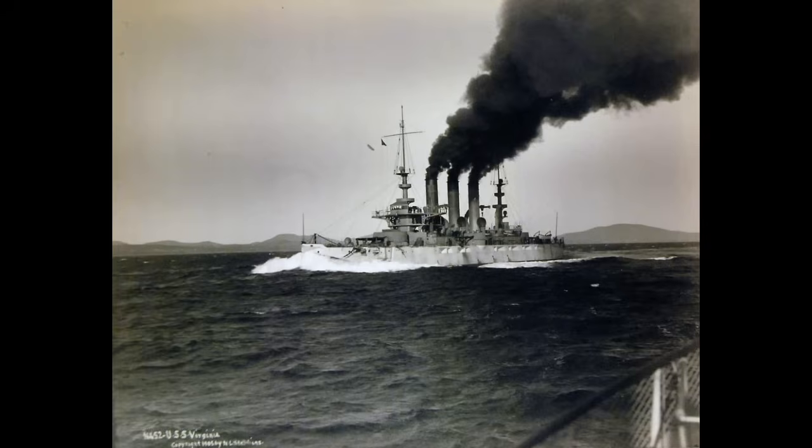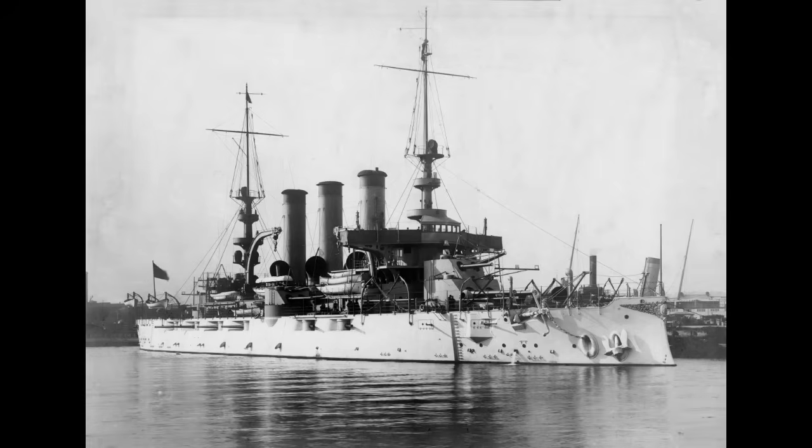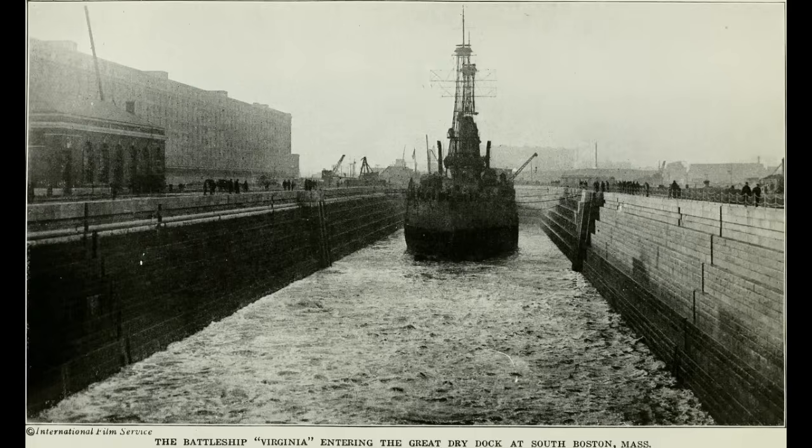On September 15th of 1906, Virginia would be dispatched to Cuba — a revolt had broken out against the government and the United States intervened. Virginia was one of the ships sent in to keep an eye on things, arriving in Havana Harbor on the 21st of September. She would remain there until October 13th when things had cooled down enough for Virginia to return home. By this point, the sea trials were considered done, so the battleship went in for the traditional post-trial overhaul.